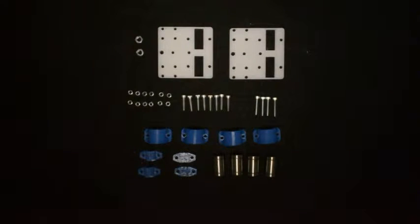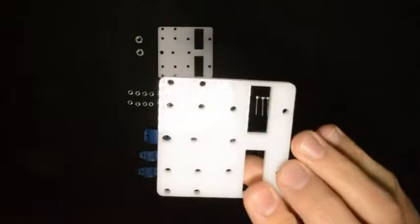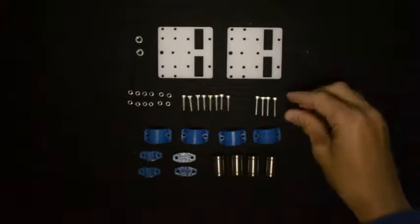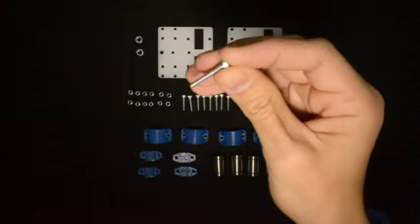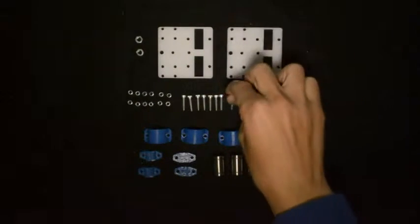In this video we will assemble the Z carriage. What you'll need for this first step is the two components that look like this. There are in total three of them in your kit. Then four M3 by 20 screws and eight M3 by 16 screws.